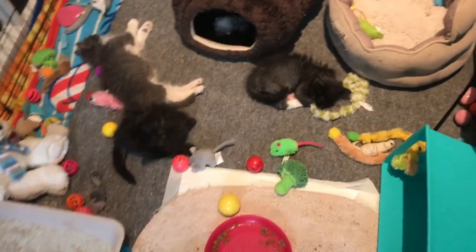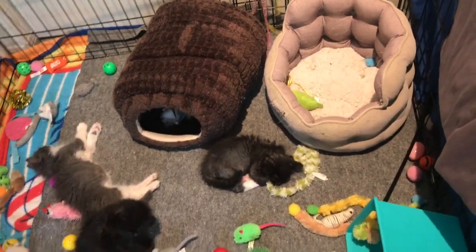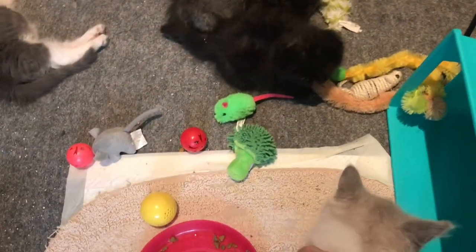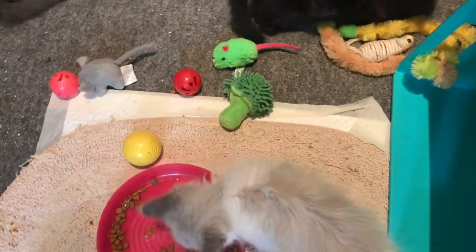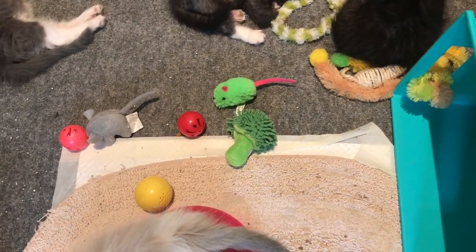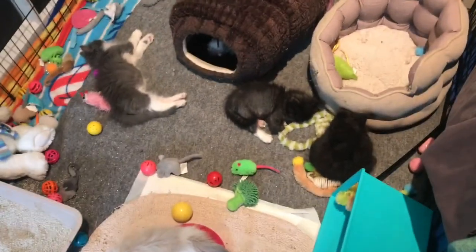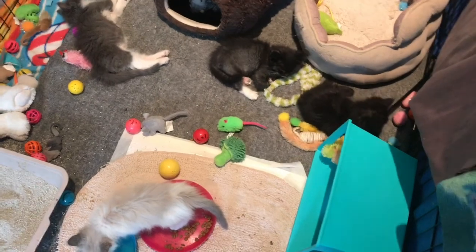So anyway, that is just a quick tour of my temporary space. Here are the babies — they're doing very well, very sleepy. And this one's crying. They're doing super good — I can hold all of them and nobody complains. They get litter all over the place but I vacuum it every day, so no big deal. Anyway, that is just a quick tour of my space. Hope you guys are doing well and I will talk to you all soon. Bye!